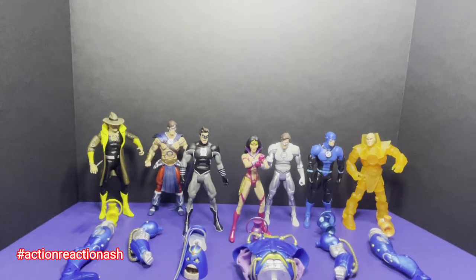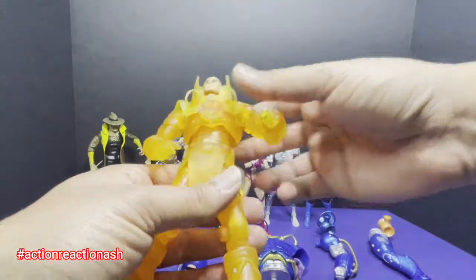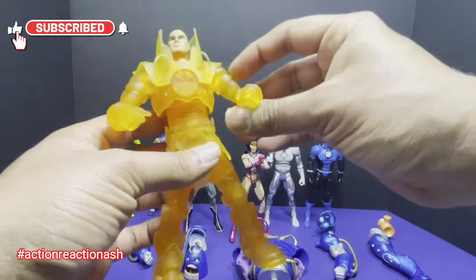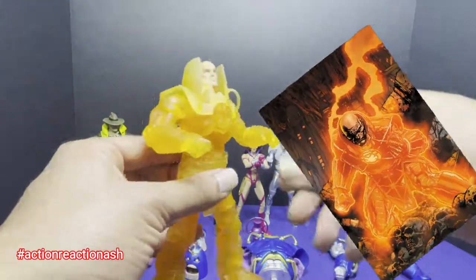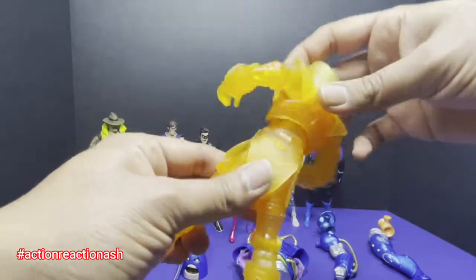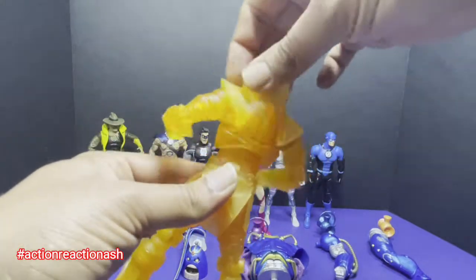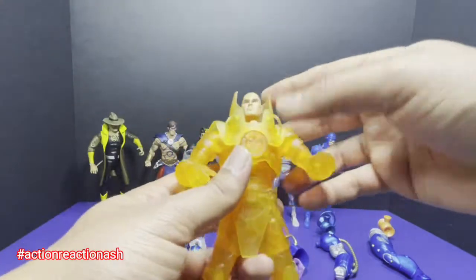Before we build the Anti-Monitor, let's take a minute to look at the figures. Starting with Lex Luthor — we see a very translucent-type armor. The figure nails it, the head piece nails it. That's the only thing of Lex Luthor that we see. Overall, it's nice. It's sort of a bit rocky, which I think is cool. You can see the symbol of the Orange Lantern, and he comes with an orange lantern. There's no holder, but the Orange Lantern means greed, so he's always going to hold it very close.